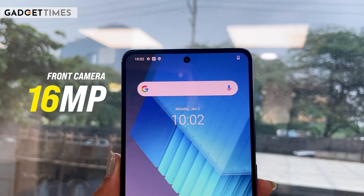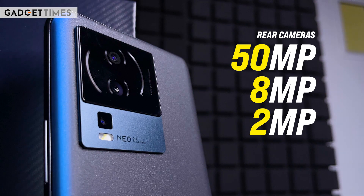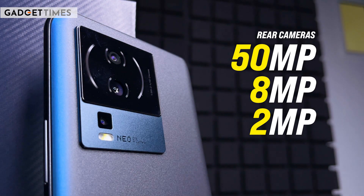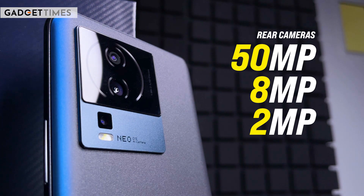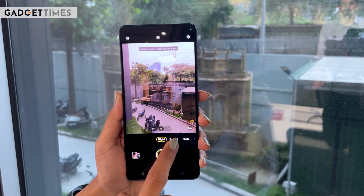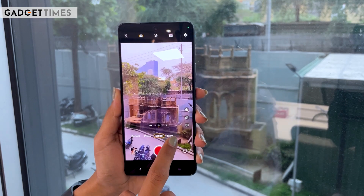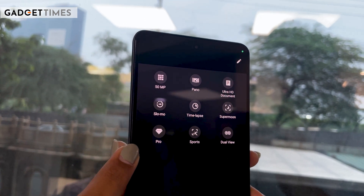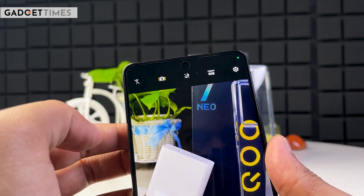The front camera is a 16MP sensor. The rear cameras feature a 50MP primary camera with a Samsung Isocell GN2 sensor. The secondary camera is an 8MP ultra-wide camera, and the third camera is a 2MP macro camera. Those were the camera specifications — on paper, it looks promising, but actual picture quality will become clear in testing. In the camera app, you get night mode, portrait mode, photo mode, and video mode. Under more options, you'll find dual video mode, time-lapse, panorama, and slow-mo. The 50MP rear camera also features optical image stabilization, so how stable the videos will be will become clear over time.